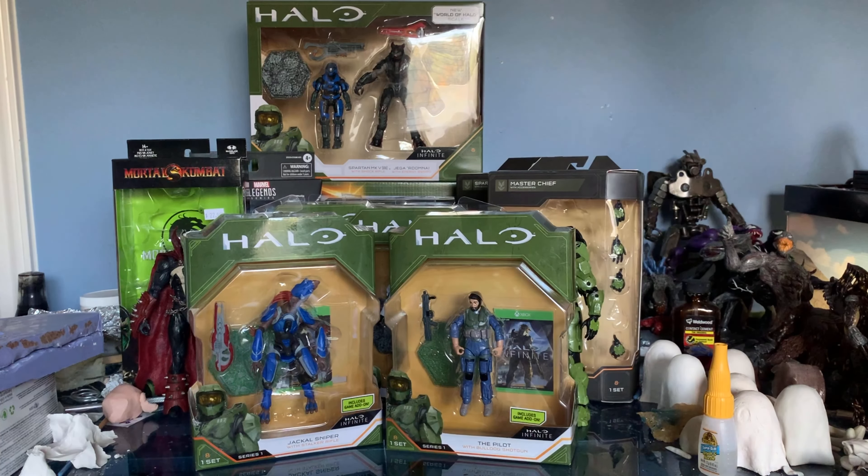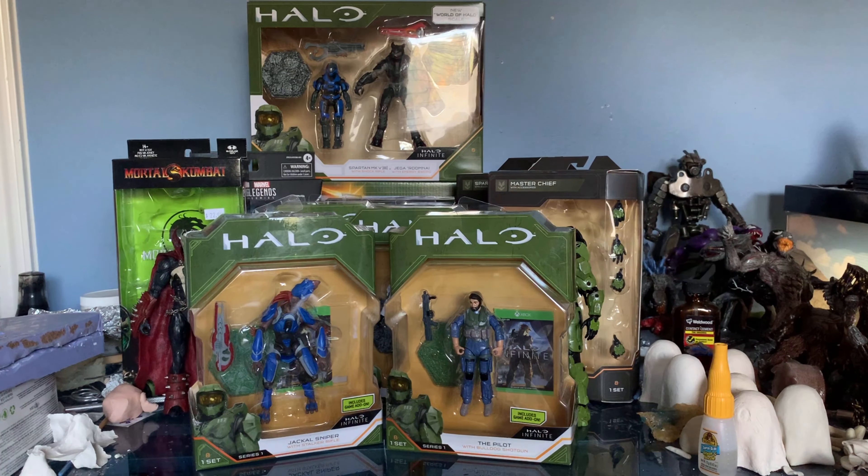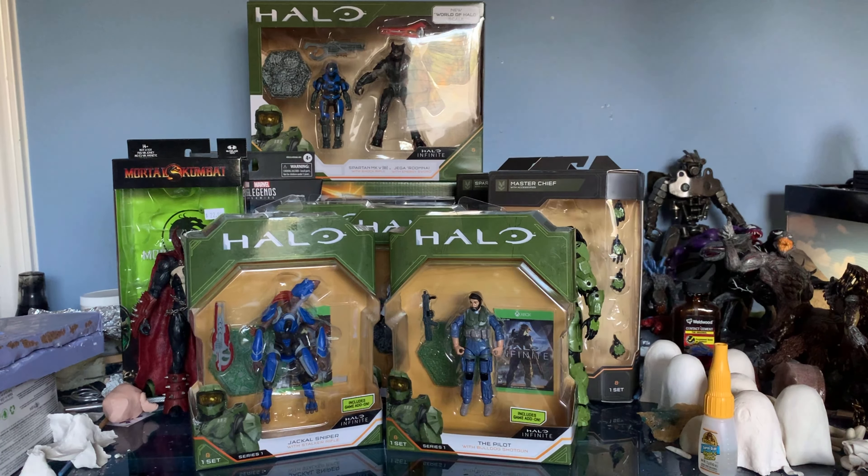Alright, hey everyone, welcome back to another unboxing video. As you can see, we have a massive load of stuff that I've accumulated over the month of October all the way to November. We're gonna look at a lot of Halo stuff — that's the big theme of today.